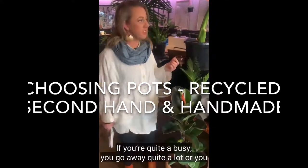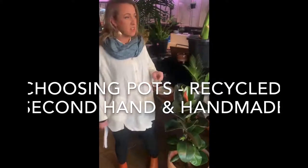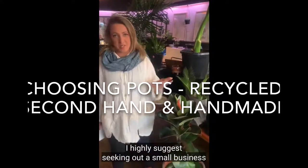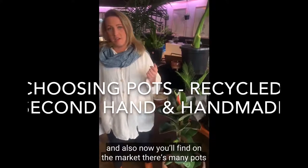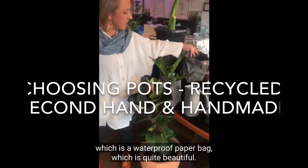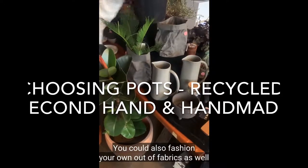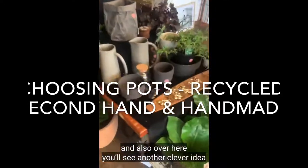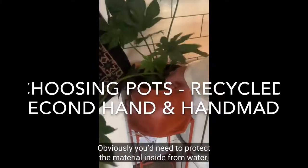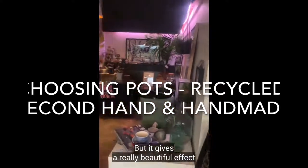Self-watering pots are a really wonderful thing if you're quite busy, go away a lot, or tend to forget about your plants — it gives you those extra few days for your plant to water itself. I highly suggest seeking out a small business. Also now on the market there are many pots made out of recycled materials, which is wonderful. You can also see a waterproof paper bag as a pot option, or you could fashion your own out of fabrics. There's also a leather bag that's been turned into a pot — you'd need to protect the material inside from water by placing a plate or dish inside, but it gives a really beautiful, unique effect.